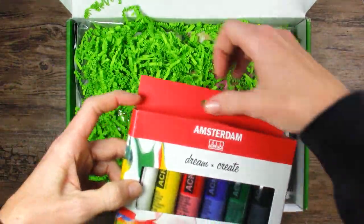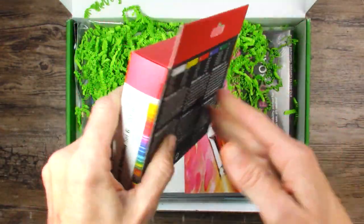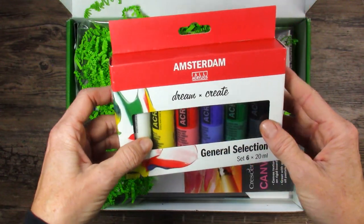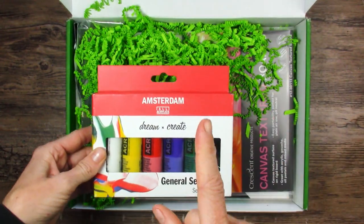And Amsterdam acrylics! I've heard of Amsterdam, I just don't know anything about them. A nice selection of colors here — I'm liking that a lot. Do I like acrylics? Undecided.